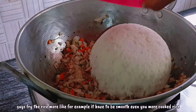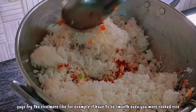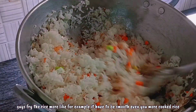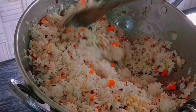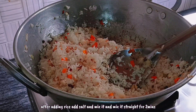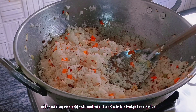After frying the vegetables, now you need to add rice guys, and fry the rice more. Make sure the rice is separated grain by grain — mix it well. First, put the vegetables, add a little salt, then mix them together.